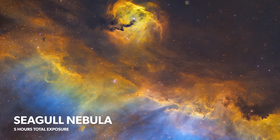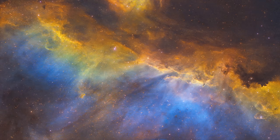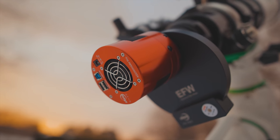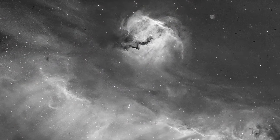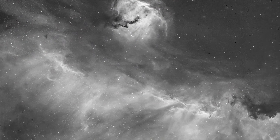First up is the Seagull Nebula. This is an emission nebula that sits on the border of the constellations Monoceros and Canis Major. I was really blown away with this one. It was the first project I completed with the new ZWO ASI 2600MM Pro. Until this camera, I had never used a high-resolution large monochrome CMOS sensor before and it was a real game-changer. The signal that's collected, especially with a narrowband filter, is so strong and so pure.